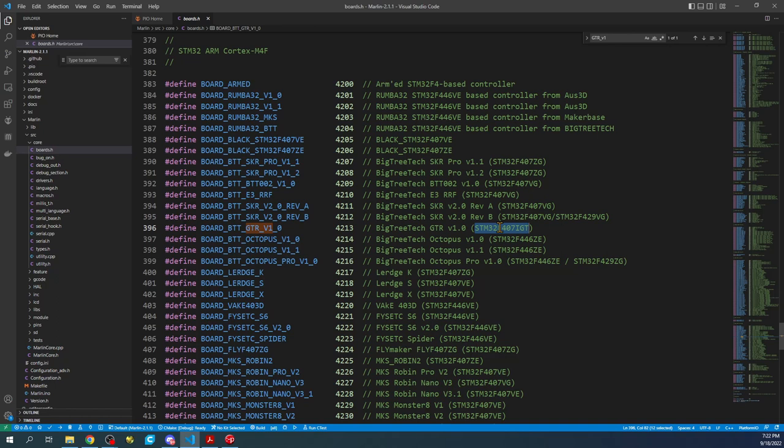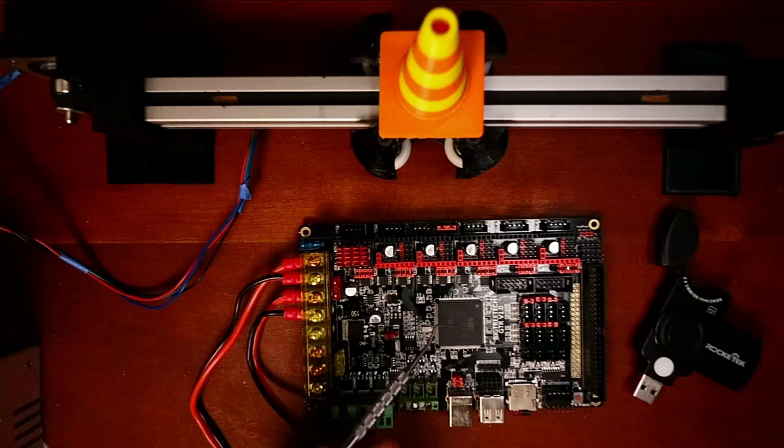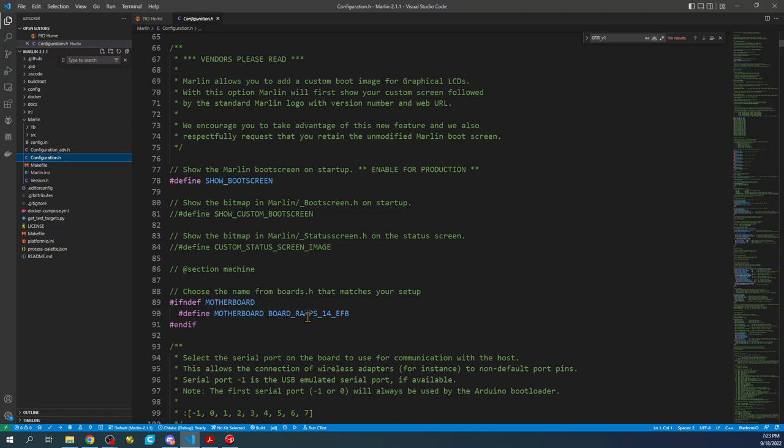They do on occasion place an alternative chip on the board. If it's not the chip you see here, then Marlin will need to be updated because it will function differently. Go back to VS Code, minimize core source, go to configuration.h, scroll down to the motherboard type, and paste what we just copied. Next, set up the serial port — that's going to be negative one. Then search for A4988 to get to the stepper drivers section.